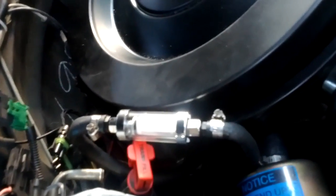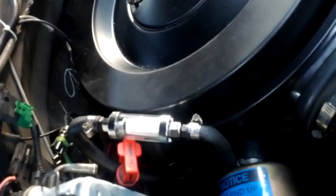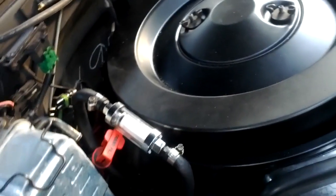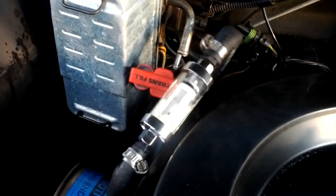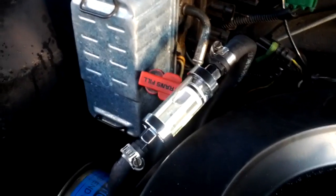Got the little temporary fuel filter installed. I don't really like these angles, but it's only temporary just to see if it fixes my problem. The thing I realize is these lines are so short that if I replace this with like a Raycore, these lines probably aren't going to be long enough. Anyways, crank her up, get it primed up.